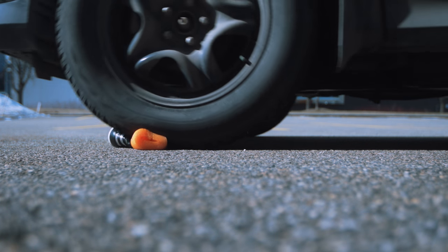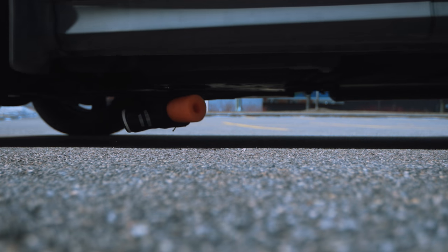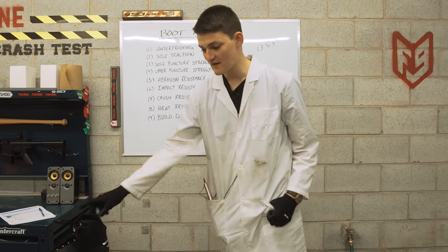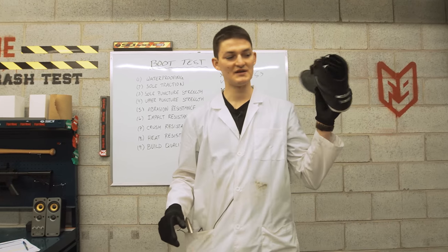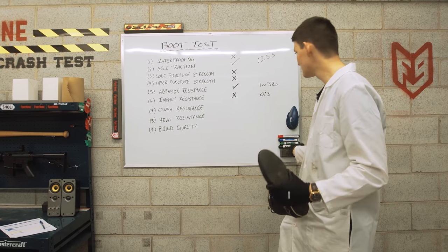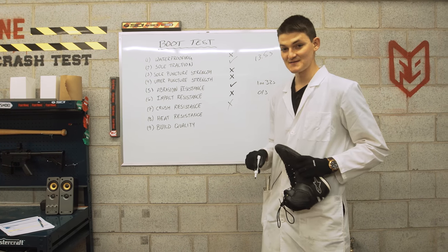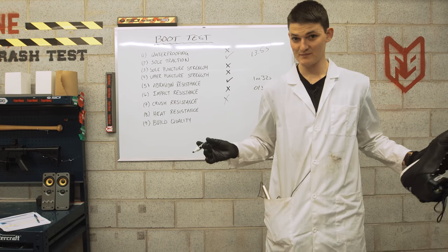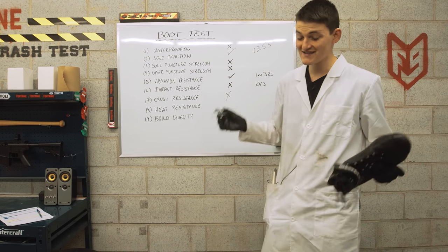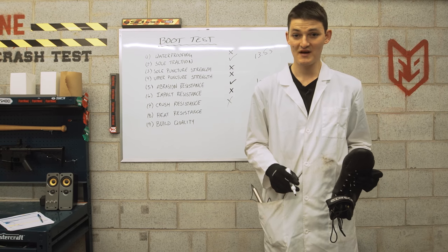One of you commented that we should test crush strength, which is the type of forward thinking we like to hear at Fort 9. Unsurprisingly, the Alpinestars Fastlane has absolutely no crush resistance whatsoever. It's the first time we've run this test and I don't have any safe standards to hide behind, but even still I'm going to call that a failing grade for crush resistance — which is a sad note to return to our whiteboard on, because we only have two passing grades so far. Unless the boot passes both of our final two tests, it will be the lowest ever score we've seen on a Fort 9 crash test.